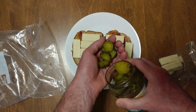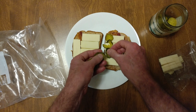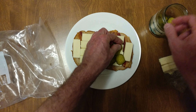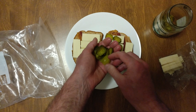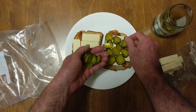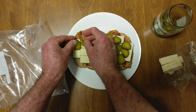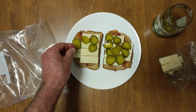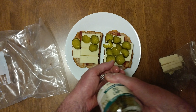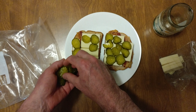And we got pickles — dill pickle chips. Now we'll get rid of that one, top and bottom. We'll get rid of that one too, and that one. There, our pickles are done.